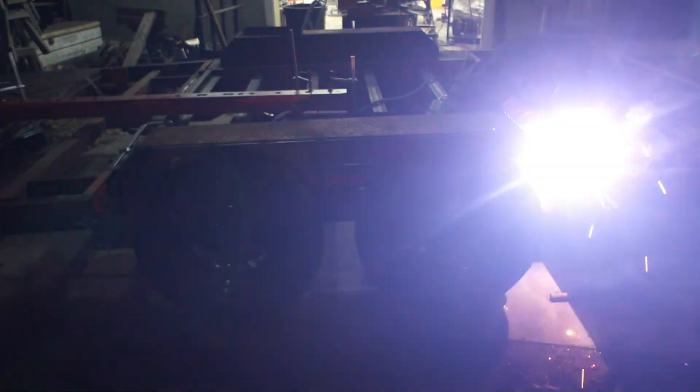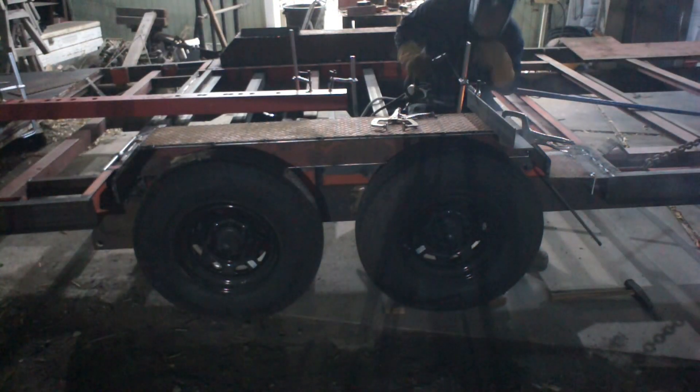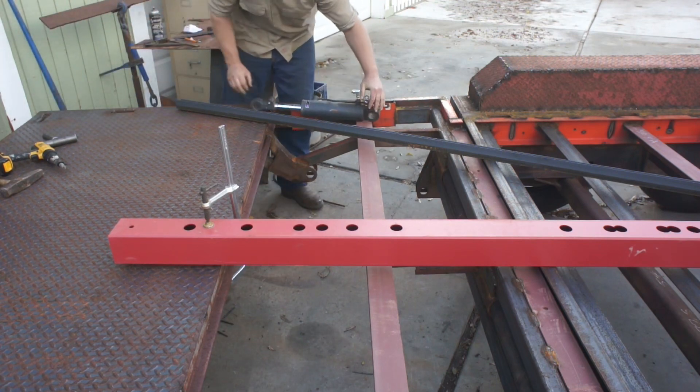I got them all tacked into place and then ran a piece of bar across both fenders to make sure that both tops were perfectly flat and parallel to the trailer deck.